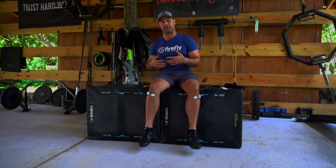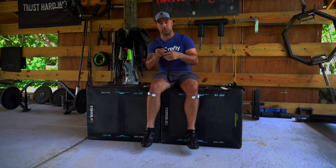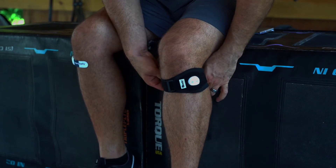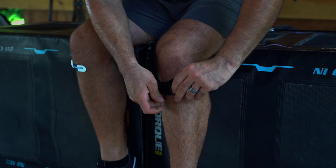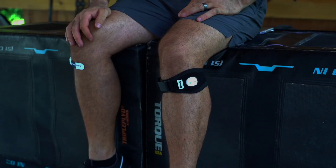Once you've properly placed the Firefly on each leg, you may want to use the Velcro strap to secure it so you can go about your day. Simply place the Velcro strap over the top of the Firefly, secure it on one side then the other, and you're ready to start recovering with Firefly Recovery.